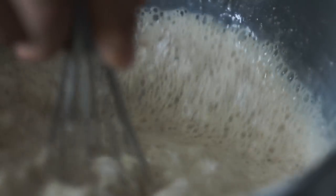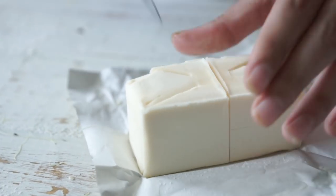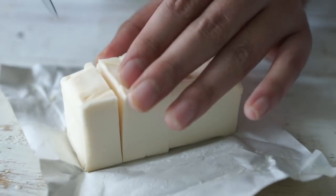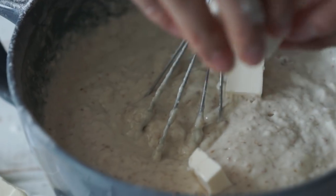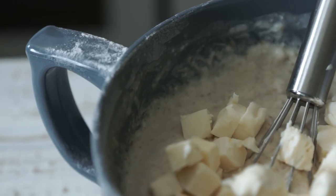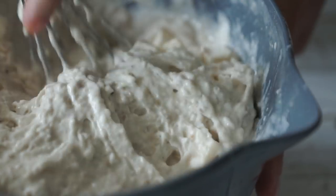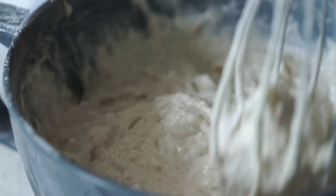Next, we're going to finely dice one stick of vegan butter — that's about eight tablespoons. Chop it into really small cubes and drop it all into our batter, then with your whisk just kind of mash it in a little bit. We still want good chunks of butter in that batter because it's going to add a crust to the waffle while it melts and it's going to be so delicious.